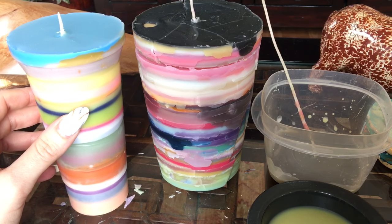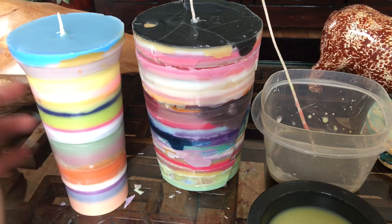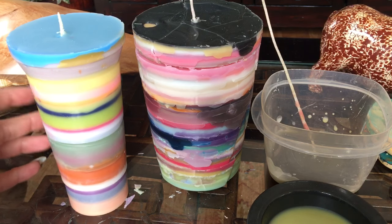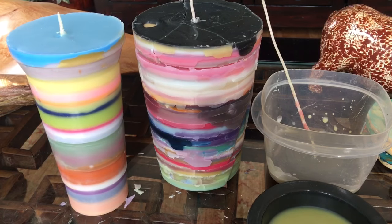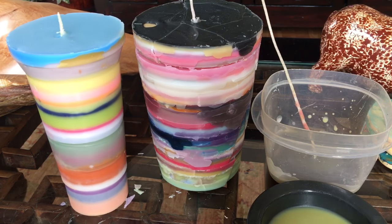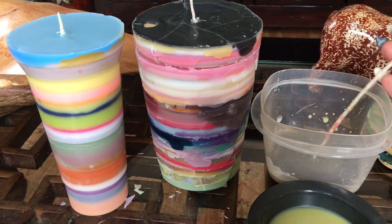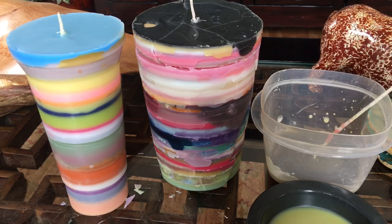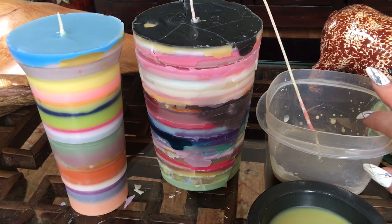You get the wicks at Michaels, and then honestly you can use any type of tupperware. If you go to Starbucks you could use your plastic Starbucks cup or your cardboard coffee cup because you can just cut or tear those right off. You could even go to 7-Eleven and get a big gulp and make a giant one - these wicks are pretty long. They're super cheap, easy, and eco-friendly - I just love that.